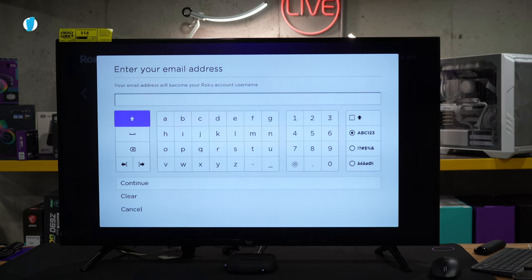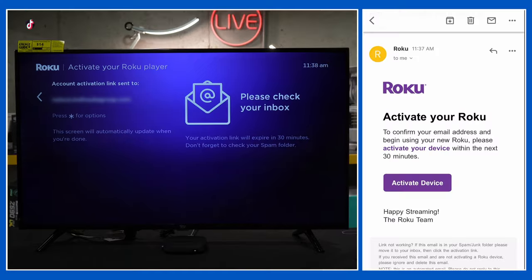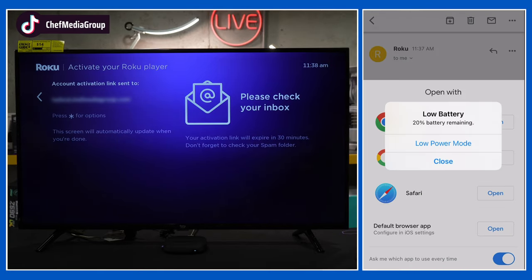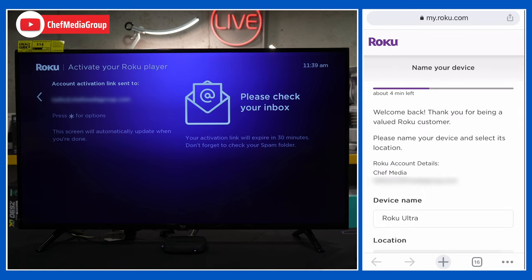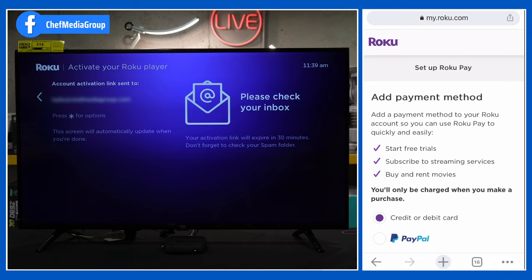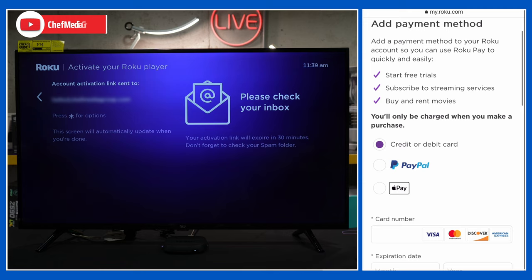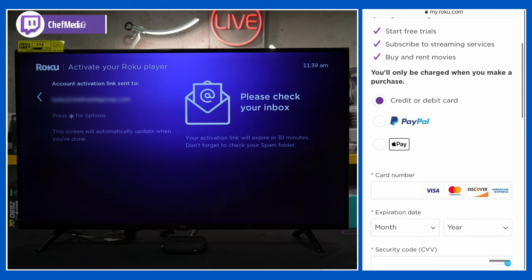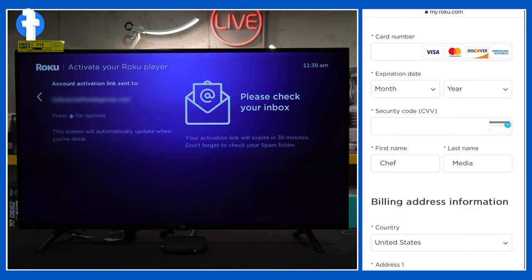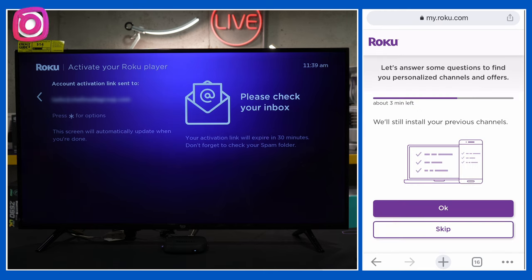Now we need to enter our email address to finish setup on our mobile device or computer. After your email is entered, you'll have a prompt to activate your Roku player, so check your inbox. We received the email from Roku and selected the Activate Device button, opening it with Chrome. We're taken to the setup screen where we can name our device, select a location, agree to their Terms of Service, and select Continue. Next, we have the option to add a payment method. Please do not fall for any activation scams — you never have to pay to activate your Roku device. This is only if you want to purchase or rent movies or sign up for subscription services. You can enter a credit card, PayPal, or Apple Pay, but you do not have to — just scroll to the bottom and select Skip This Step.